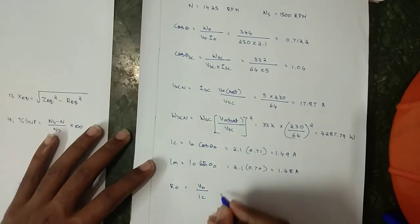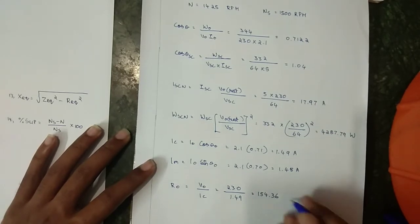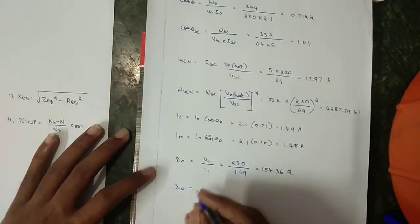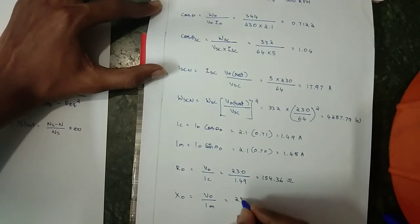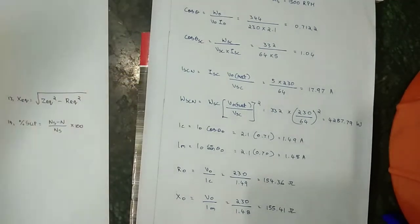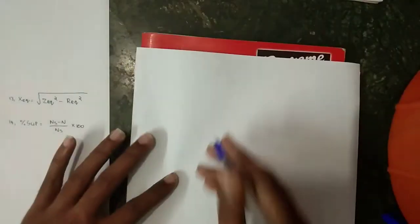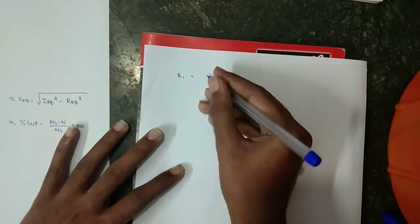R₀ = V₀ / Ic = 230 / 1.49 = 154.36 Ω. X₀ = V₀ / Im = 230 / 1.48 = 155.41 Ω.